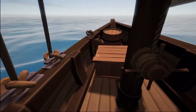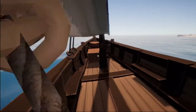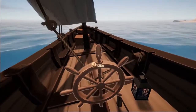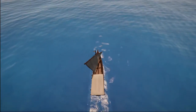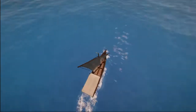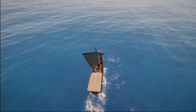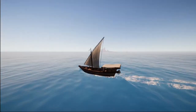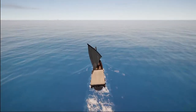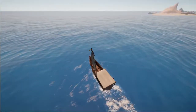Now by tack — I know I performed a jibe — by tack we're talking about which side the sail is on. So, just to explain what I did there: a jibe is when you turn away from the wind. When you turn away from the wind, you reach a point as you turn where the wind catches this rear area of the sail, the very back corner.